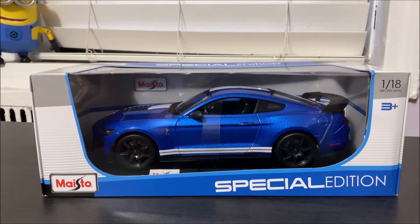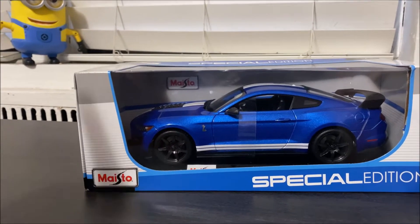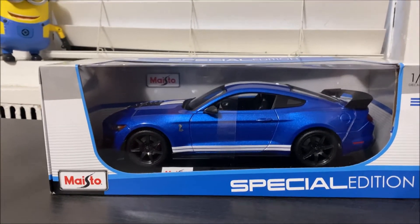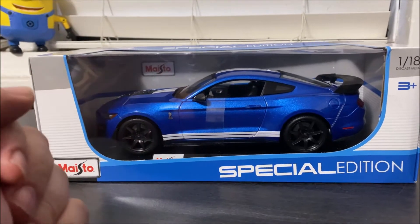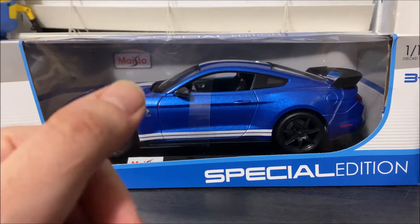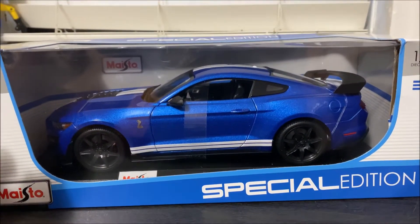Hey guys, welcome back to my channel. Thanks for joining me once again for another review and another unboxing. This is another die-cast car, another one in 1:18 scale, and as you can see by the box and by the car — those of you who know what this is already know — for those who don't, this is a 2020 Shelby GT500.